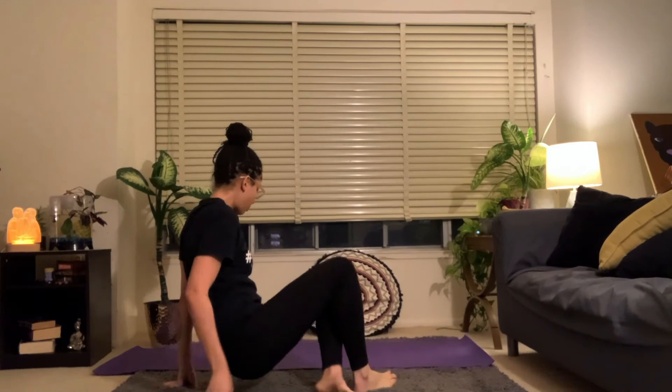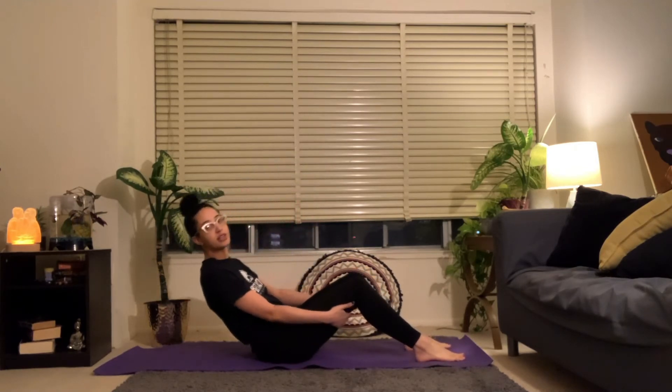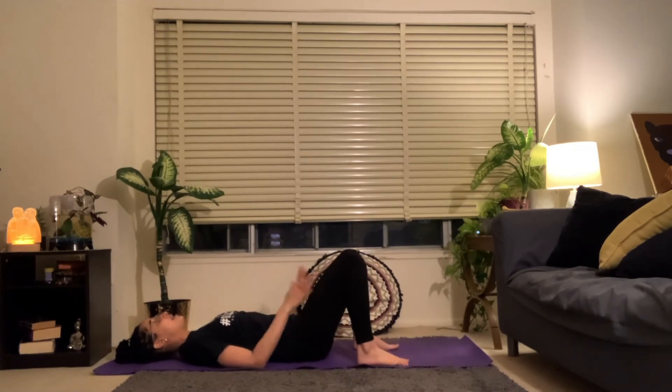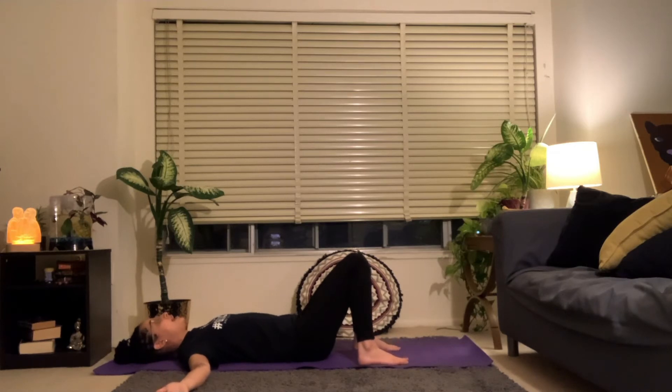We're going to get started laying down on our back today. Your feet are going to be facing towards the front of the mat. You can start in a seated position, both feet planted on the mat, knees up to the ceiling. Place your hands on the back of your thighs and ease yourself down onto your back. However you get there is fine. We're going to start just like this — let the knees fall together, place your hands wide out at your sides to help open across the front of your chest, palms facing up to the ceiling.